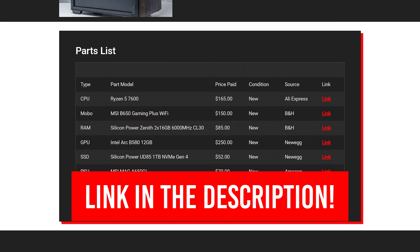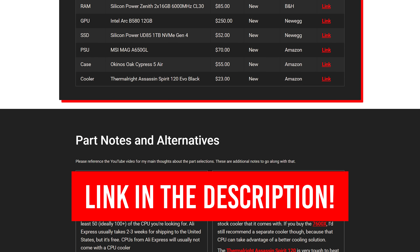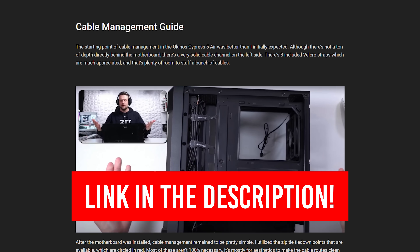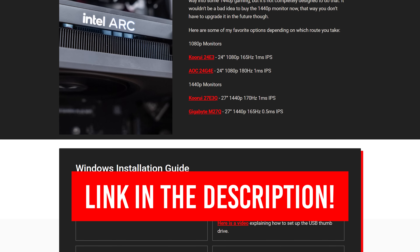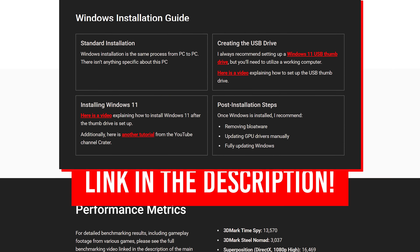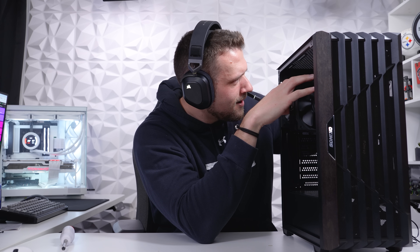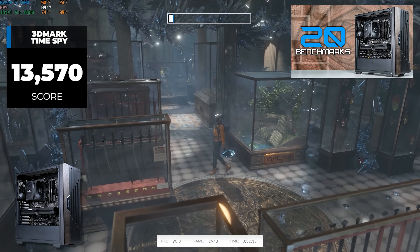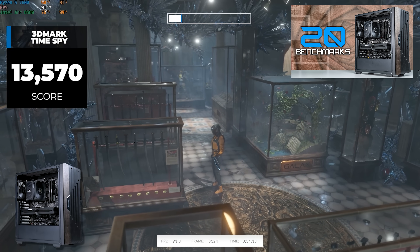The link in the description is a cheat sheet with way more information than I'll cover in this video, including alternative parts, BIOS settings, a cable management guide, monitor recommendations, and all sorts of stuff — and it's all totally free. Also linked down there is a step-by-step building video of this PC, extracted from the original live stream, and even a full benchmarking video for all the games that we tested.